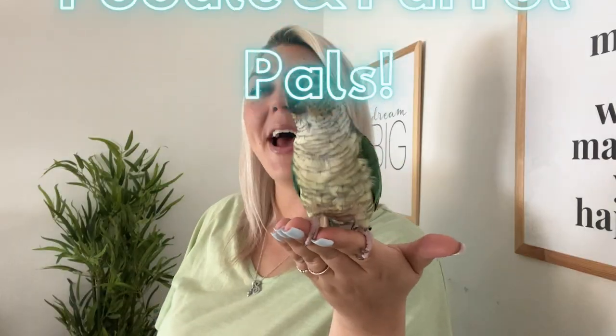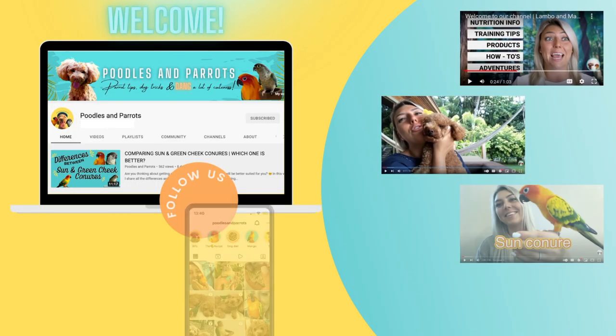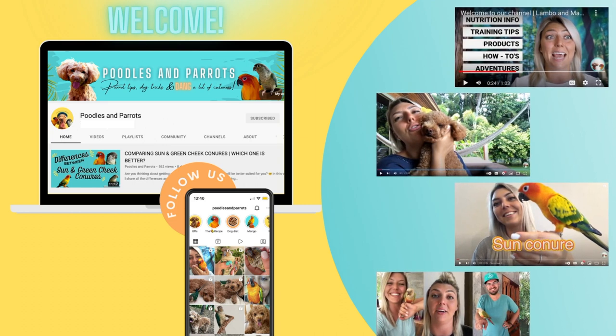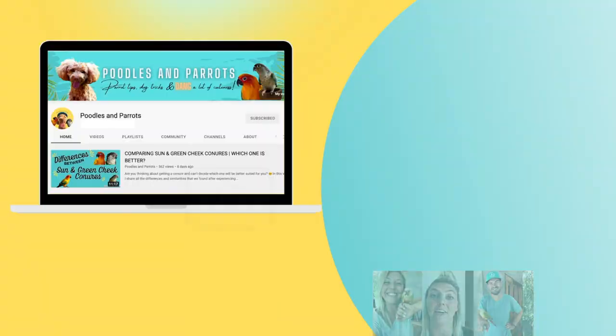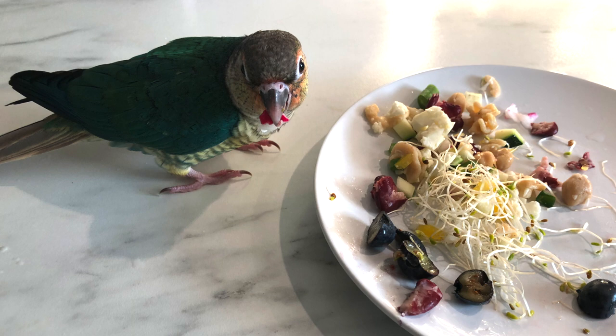Hi poodle and parrot pals, welcome back to the channel — Sandra and Mia here today. If you're a dog or parrot lover, you've come to the perfect place because I share lots of nutrition info, pet training tips, our adventures, products we like to use, and so much more.